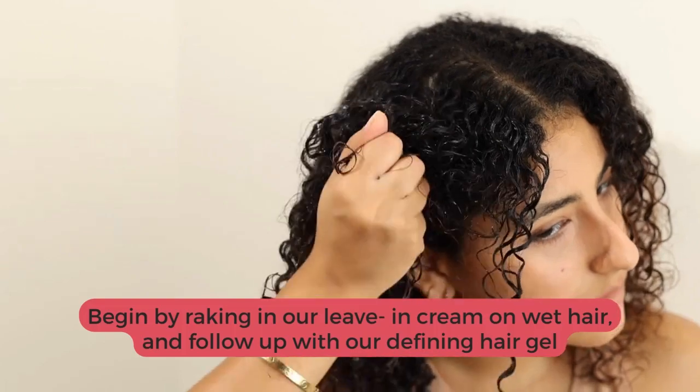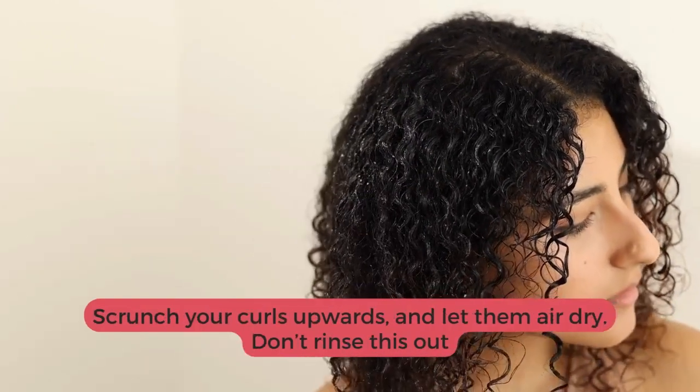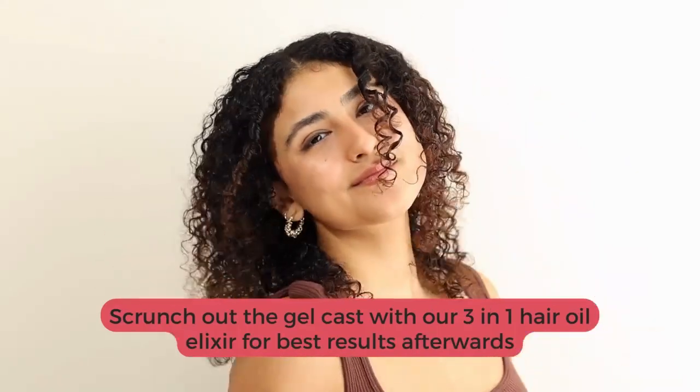Begin by raking in our leave-in cream on wet hair and follow up with our defining hair gel. Scrunch your curls upwards and let them air dry. Don't rinse this out. Scrunch out the gel cast with our 3-in-1 hair oil elixir for best results afterwards.